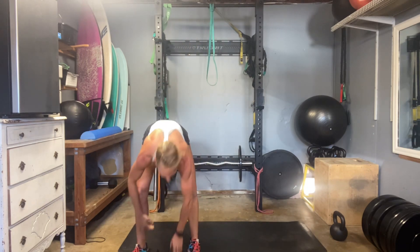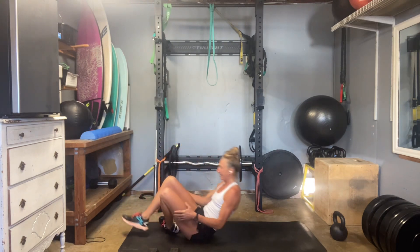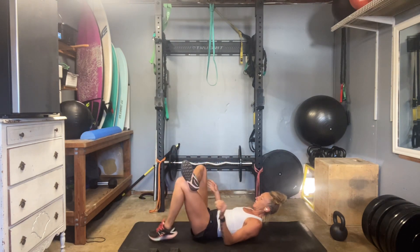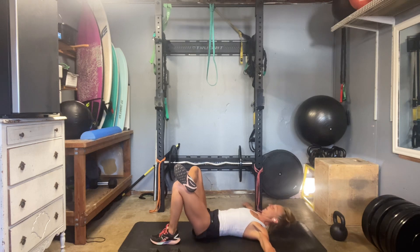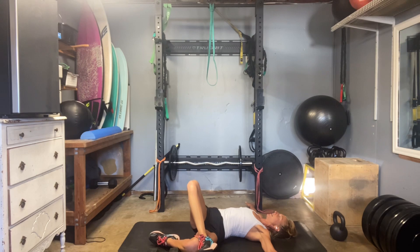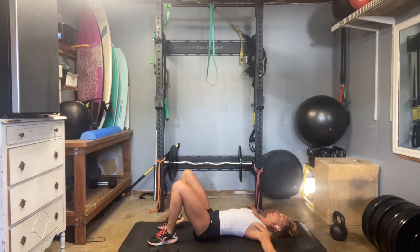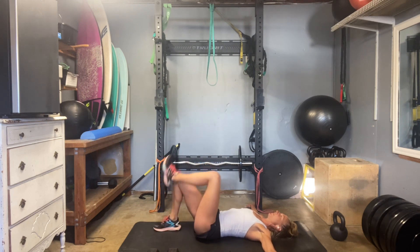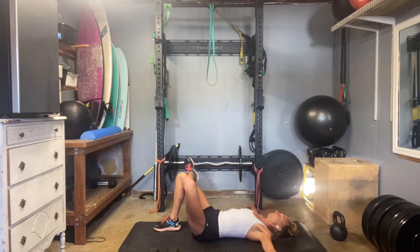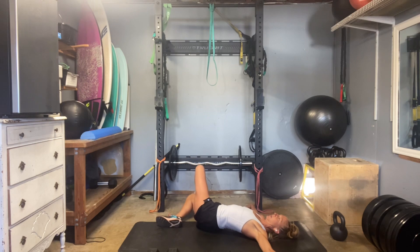Now we're going to enjoy those pelvic rotations. Set up your foot — cross your right ankle over, and then let your legs drop out to the left. Love how the heavy weights get the heart rate up. Roll back in, drop the right foot. Left ankle crosses over, and then legs drop out to the right.